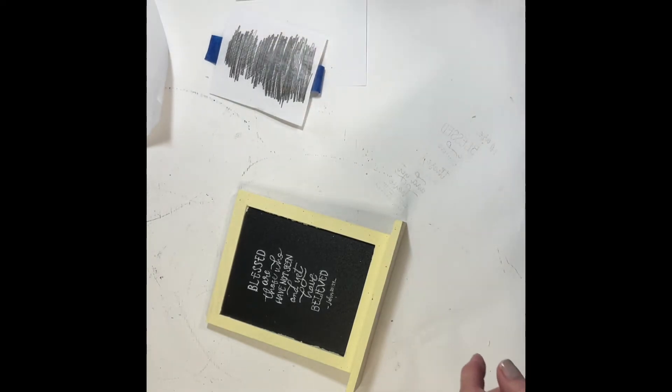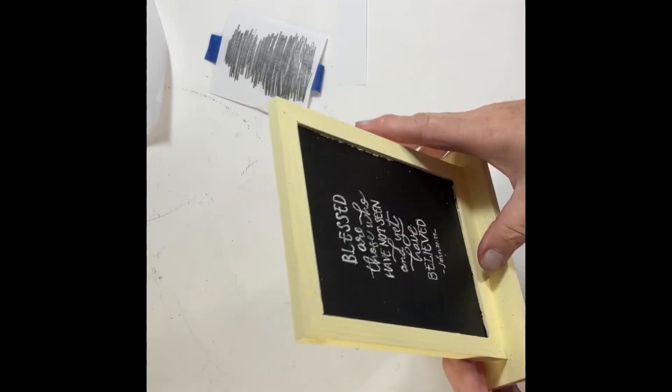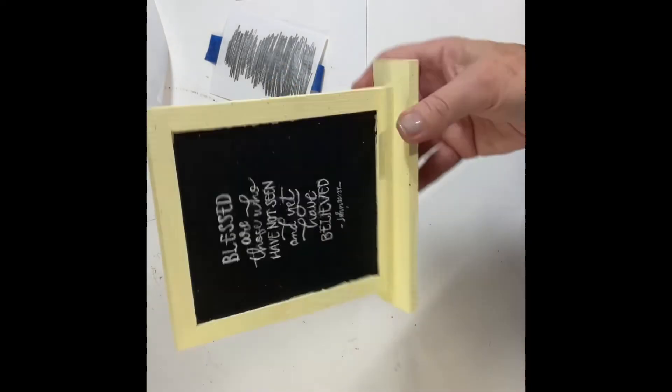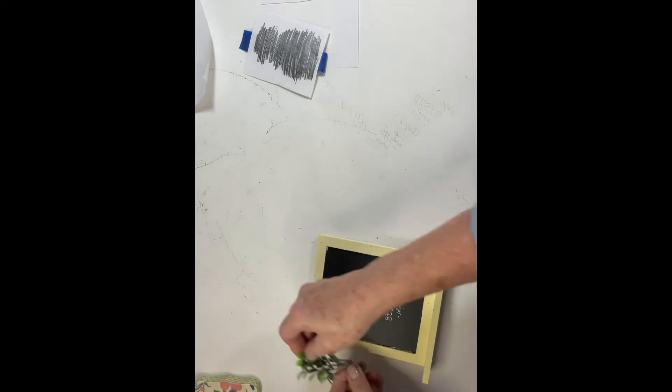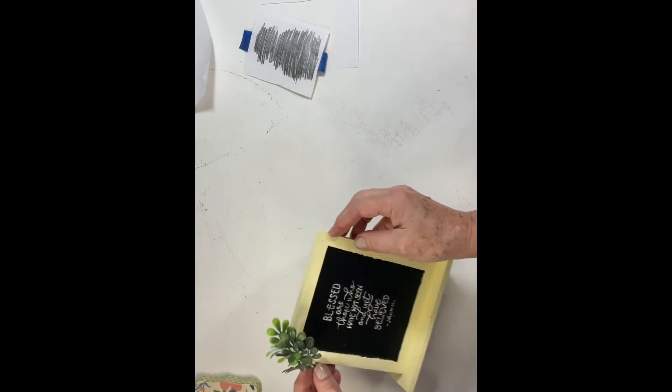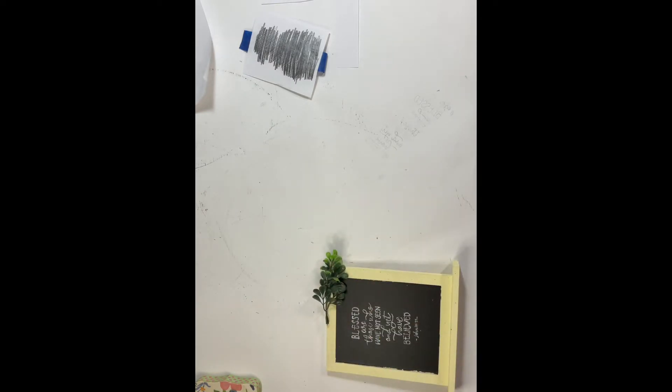You'd think as much as I've been doing this I would remember to turn my camera on — but I forgot again. Do you remember the technique we did in grade school where you scribbled with your pencil, flipped the paper over, and drew or wrote on it and it transferred onto the surface? That's exactly what I did here. I printed out this verse on my regular printer, then applied pencil to the back of the paper, flipped it over, and traced it onto the chalkboard. Then I used a very fine white marker to go over the printing.